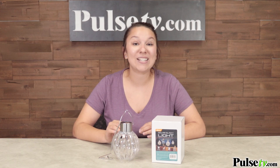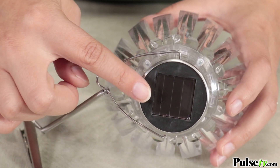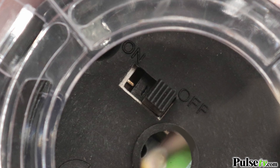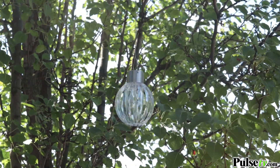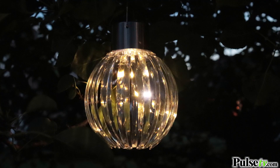One of the best parts about this is it is solar powered, so you don't have to worry about plugging it in. All you have to do is flip on the switch, leave it out in the sun, and once the sun goes down you'll have a nice illuminated light for up to eight hours on a full charge.